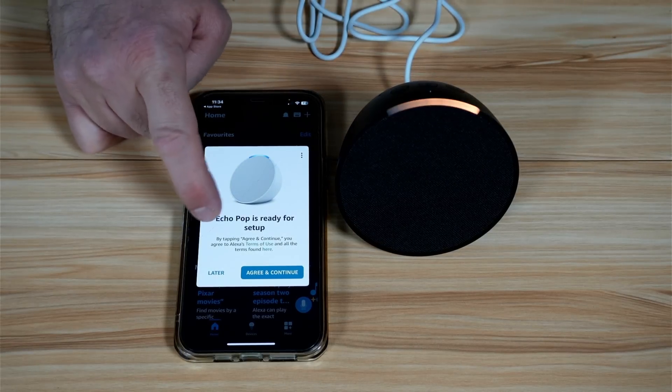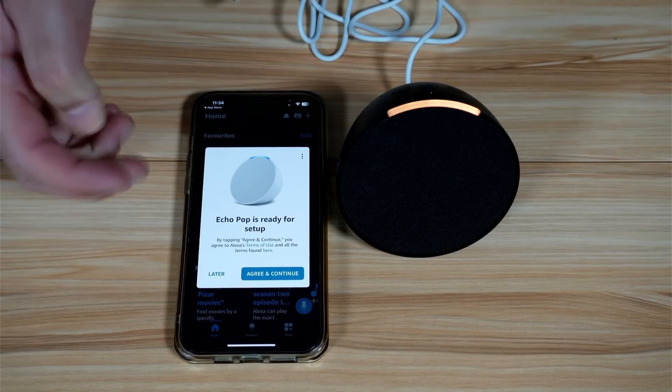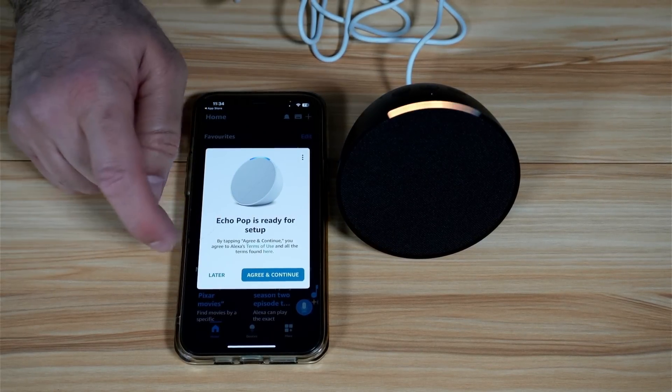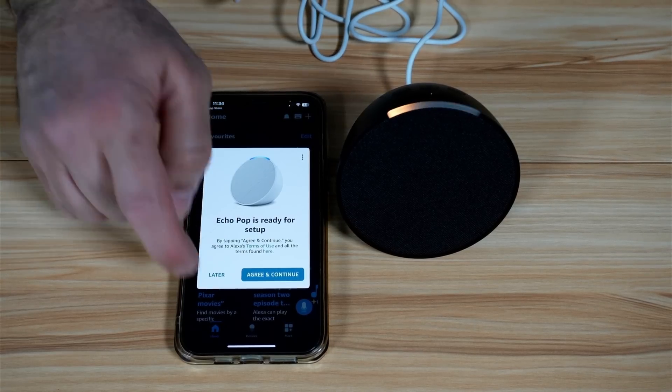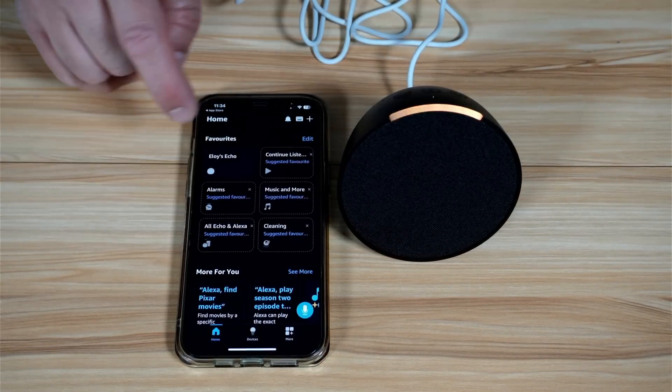The app detected it. All you have to do is tap on 'Agree and Continue' to continue the setup. In case it doesn't detect it — and this is very rare — I'm going to simulate this now by tapping on 'Later'.